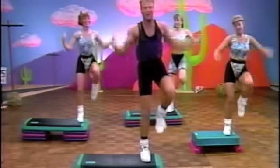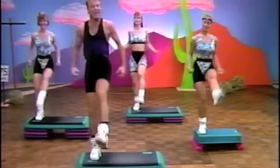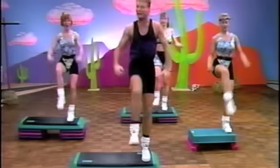Knee up. How are you doing? You look marvelous. All right. Last set through. Two more. Just kick a little bit if you'd like. And change it. Three more sets. Up kick. Down touch. Two more.